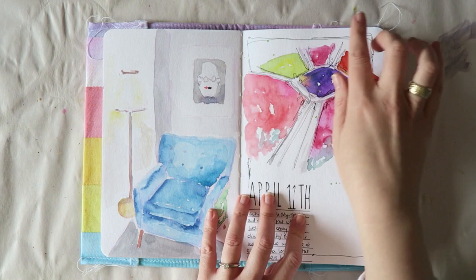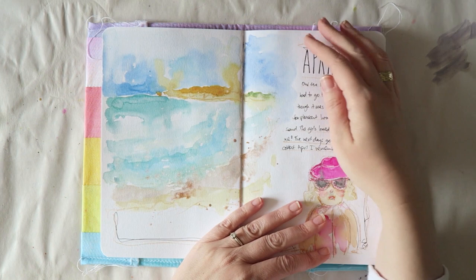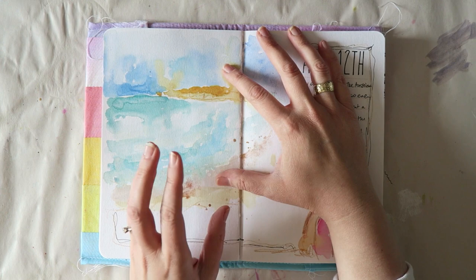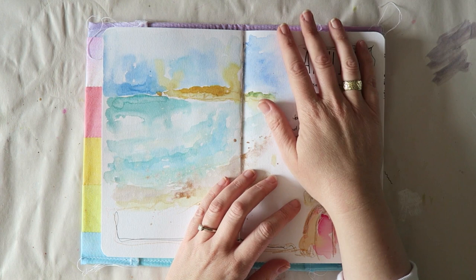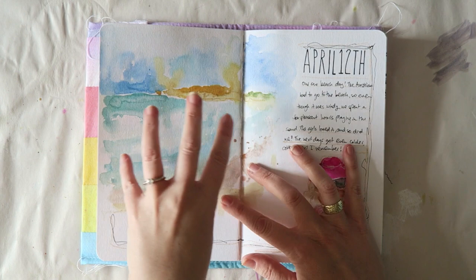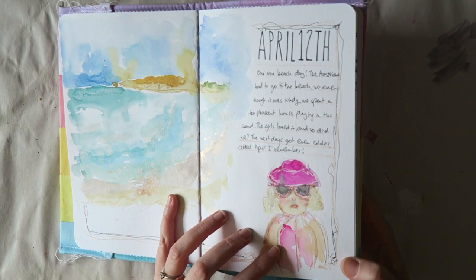The only time we went to the beach — I grew up in Israel and April 2019 was the coldest April in the last hundred years or something. We did spend one day at the beach, but we were just on the sand with cold wind. This is a very loose representation of that beach.